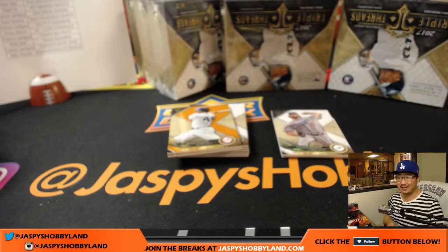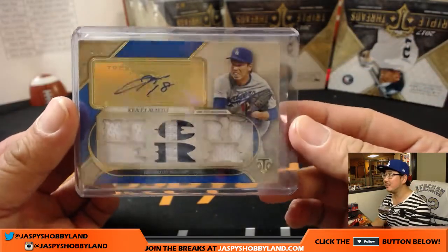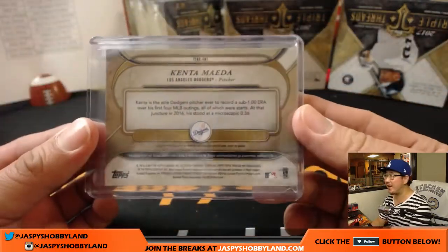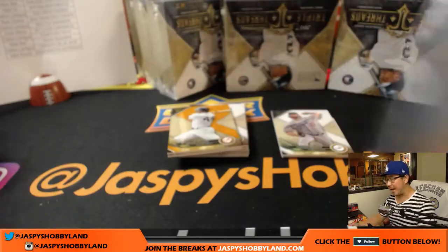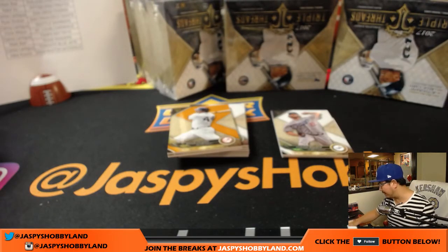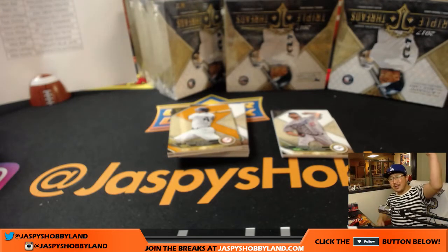Usually he throws about low to mid-90s fastballs if he's starting, but he was ratcheting up those fastballs to like 95, 96, and he was fired up too. That's a nice hit — 2 out of 3 for Chad. All aboard the Big Head Express!